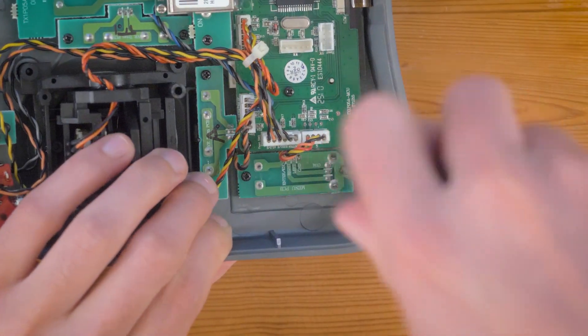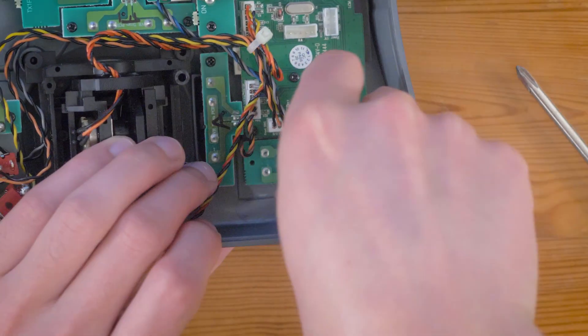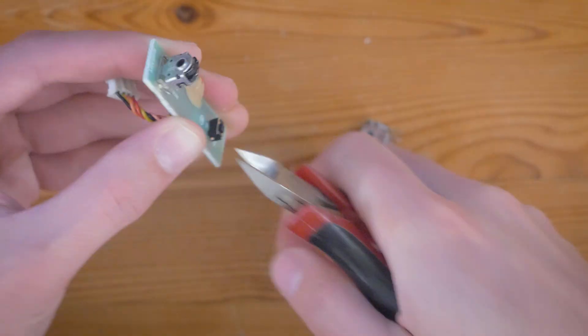I figured out what the encoder part number is and ordered two of them from DigiKey — one extra in case I messed one up during the install — and unsoldered the old one and soldered in the new one.